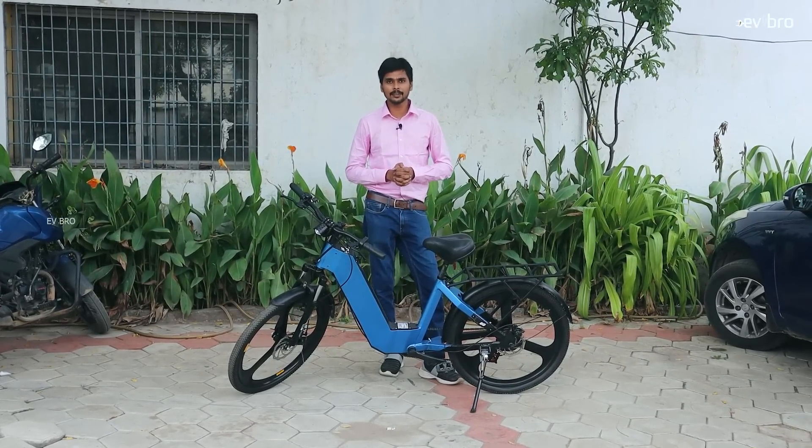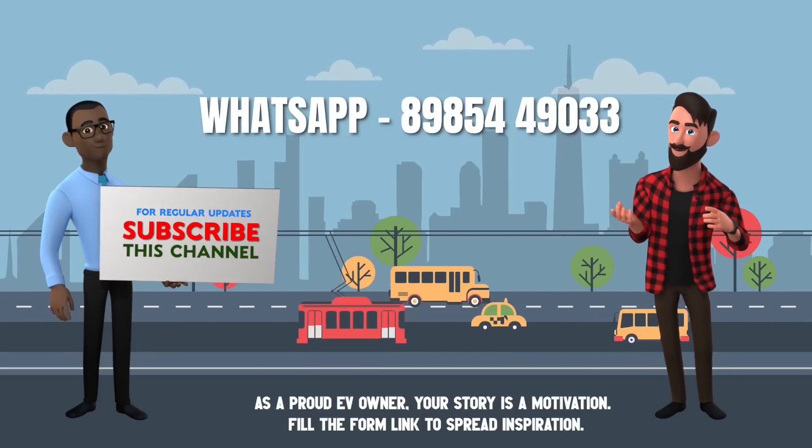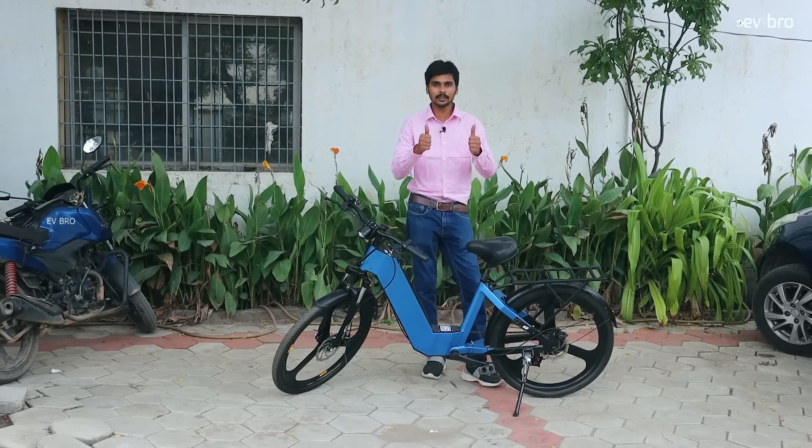That's the complete details about Epic Bikes electric cycle. If you are an EV owner willing to share your ownership review, please WhatsApp your details using the number shown on screen, or fill the form link in the description below. If you liked this video, please like, share, and subscribe to EV Bro. Charge the nature, drive the future.